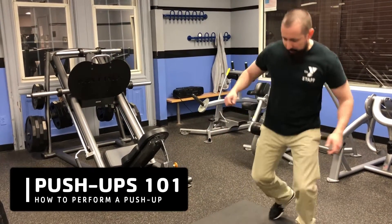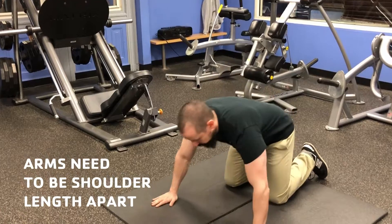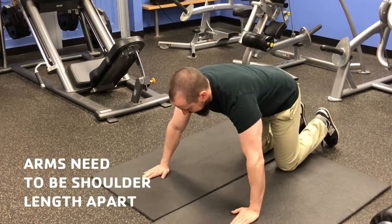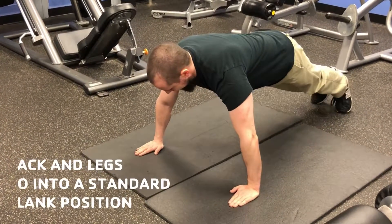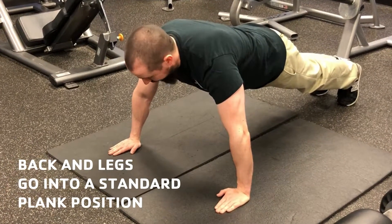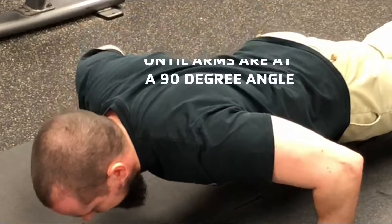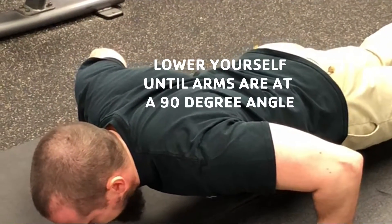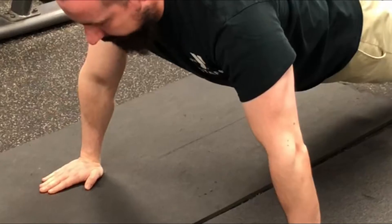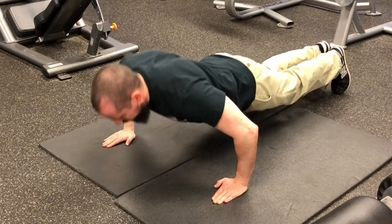I'm going to show you the proper form for a push-up. Make sure your arms are shoulder-length apart, then get up into a plank. Really make sure that your back is straight — very important. Then slowly lower yourself down until your arms are at 90 degrees and push back up. Slowly down, hold, and push back up.